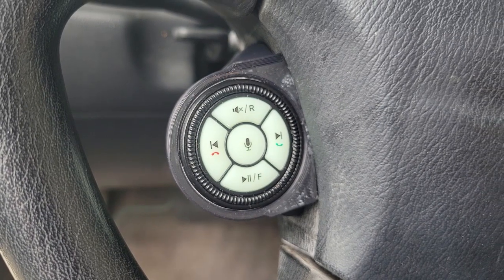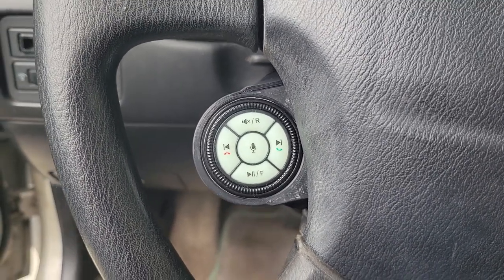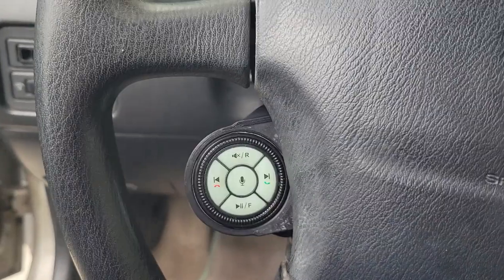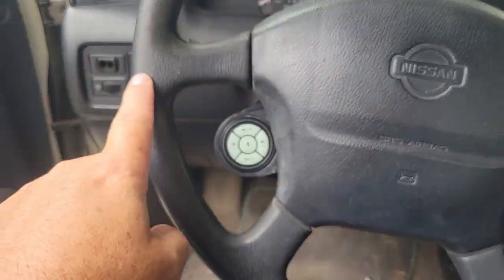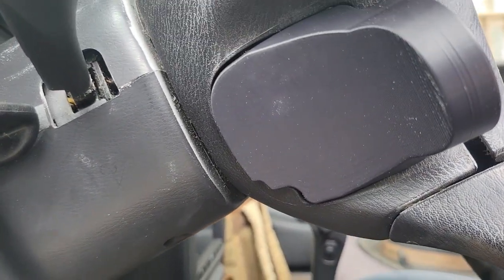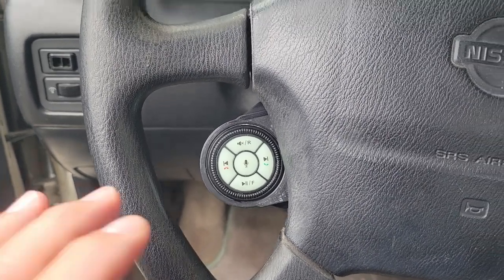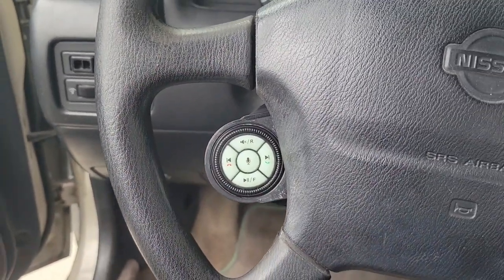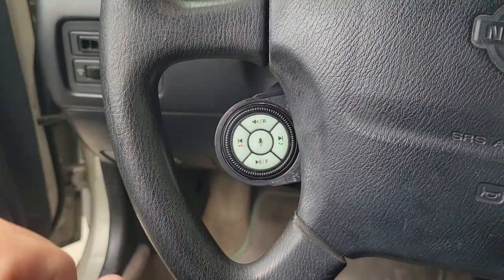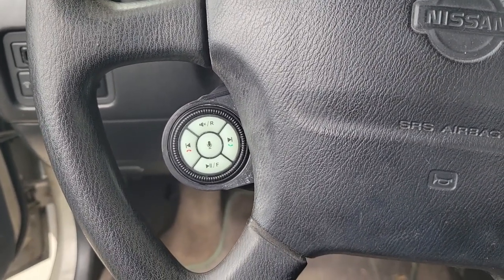I tried to do it from a picture, tried different planes, and none of that worked. So what I ended up doing was I bought a Creality Ferret 3D scanner. I made a scan of a portion of the steering wheel on both sides and was able to get my contours. If I'd been really smart about it, I would have just pulled that cover out and scanned just that cover. But I wanted to get a scan and be able to design the part and fit it up on the steering wheel in Fusion to see how it would look.